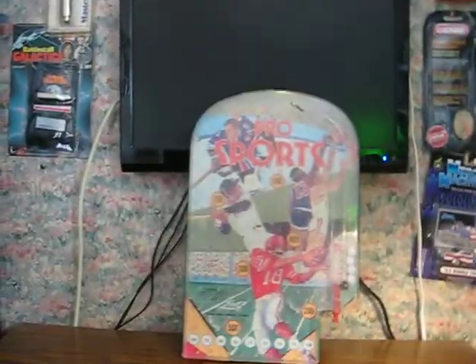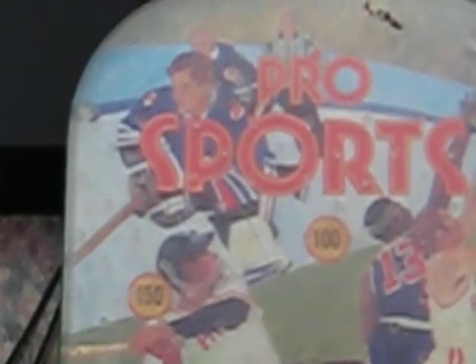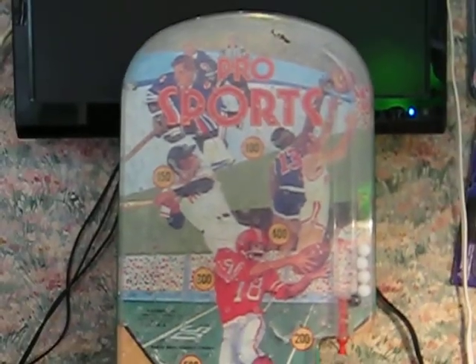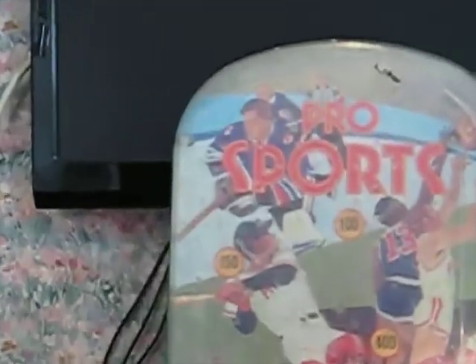First, I want to point out that this one has definitely seen better days. There's a major crack in the plastic, and it could use a bit of a good and gentle cleaning — I say gentle because the plastic is fairly brittle and weak and can break easily. There are at least five plastic posts that were broken off inside, and I extracted those and tossed them out.